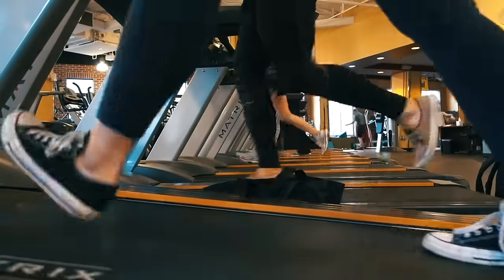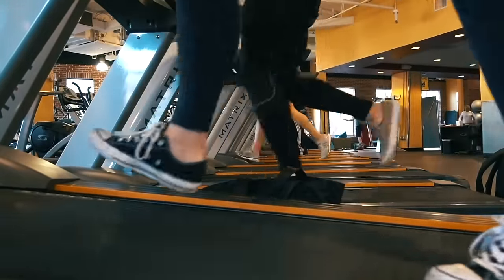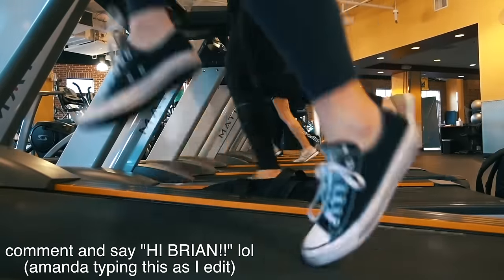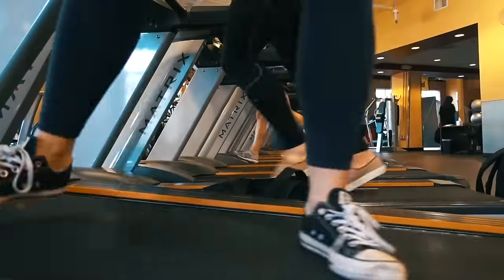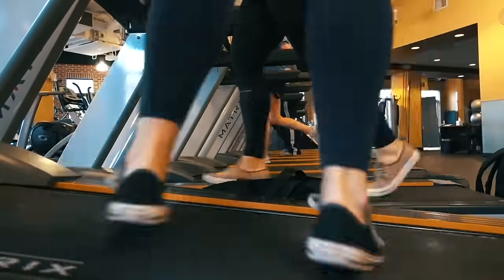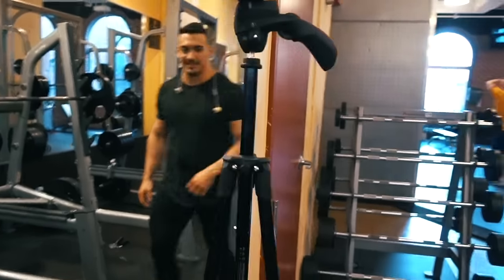What is going on guys, it is Brian and today I'm doing the voiceover instead of Amanda, so I hope you guys welcome me with open arms. First, as you guys can see right here, we are doing a warm-up — just basically like a 10-minute jog on the treadmill to get the blood flowing. We also did a little bit of foam rolling to get ready for this leg day. First exercise was squats.